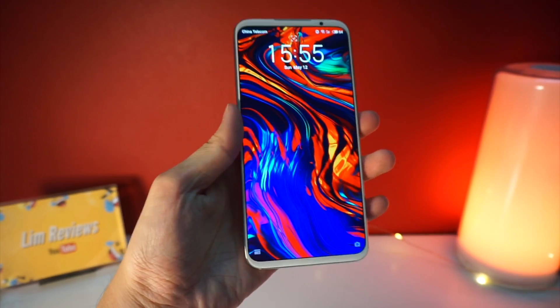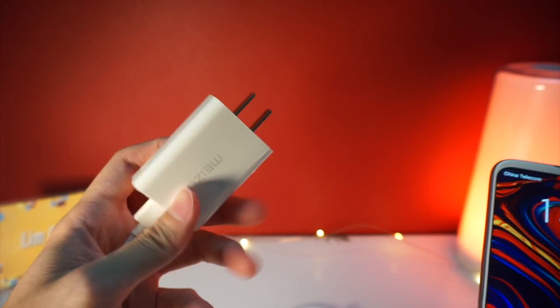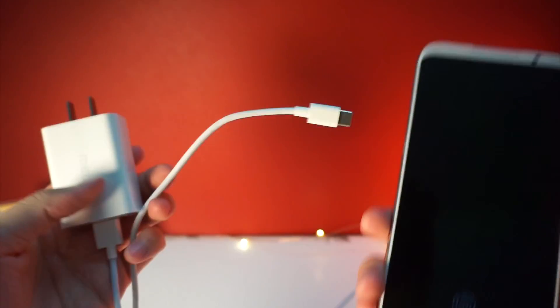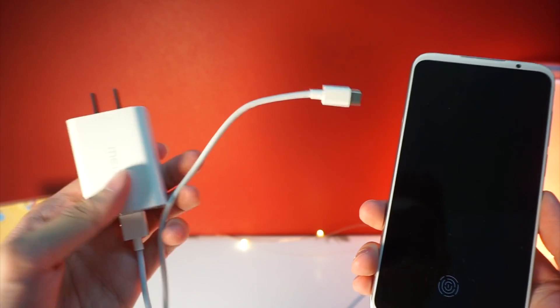Before I begin, I just want to share with you the items that came in the box. Basically, all you get is this charger — this is a quick charger — the Type-C cable, and the Meizu 16S itself. There are no other accessories in the box, and that's why I didn't do a full unboxing video.